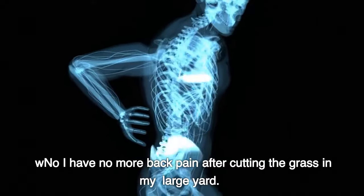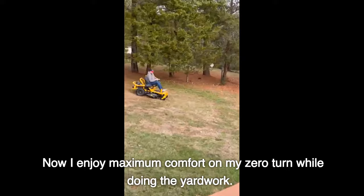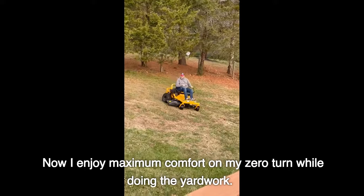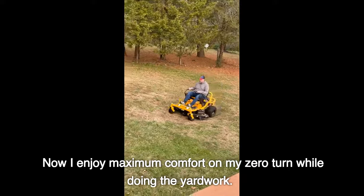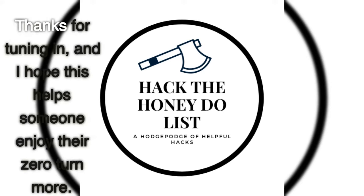Now I have no more back pain after cutting the grass in my large yard. Now I enjoy maximum comfort on my zero turn while doing the yard work. I can't recommend these seat springs enough, they've made all the difference for me. Check the comments. Thanks for tuning in, and I hope this helps someone enjoy their zero turn more.